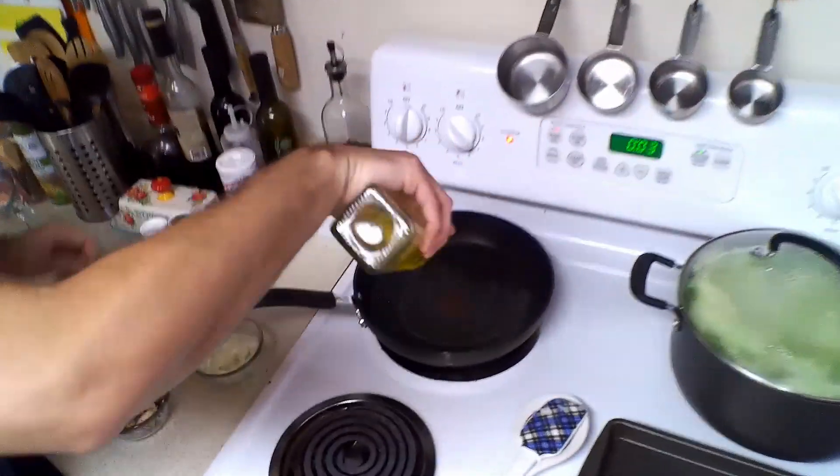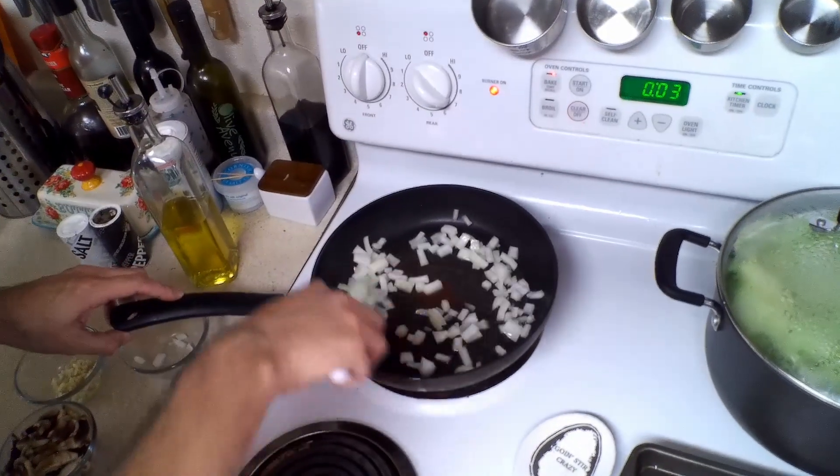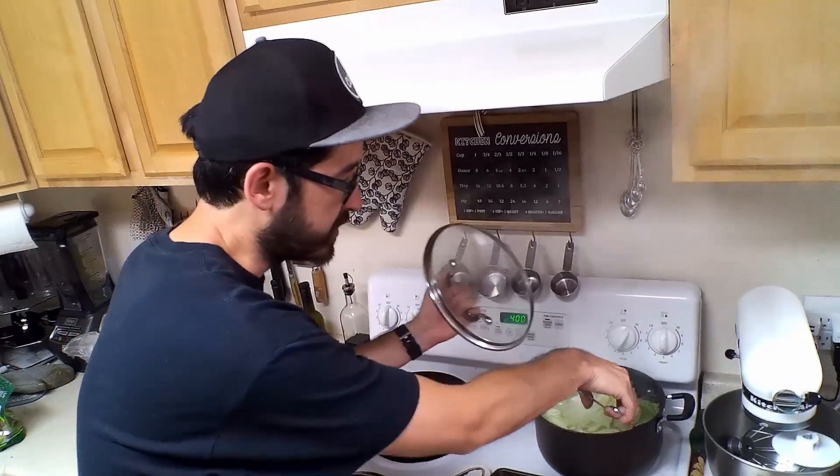Next we're going to cook up our meat. We're going to put about a tablespoon of olive oil in the pan and dump our onions in there, letting that cook up for about three to five minutes. So the timer just went off for the cabbage. We're going to carefully remove it so that we can let it sit out to dry.